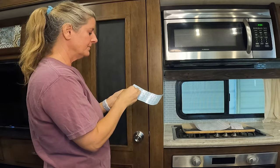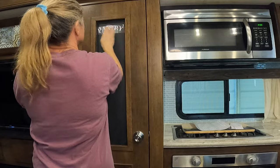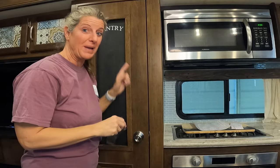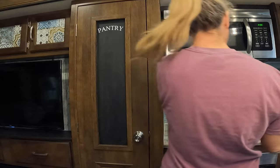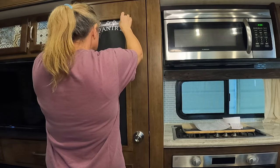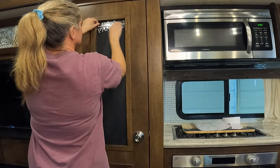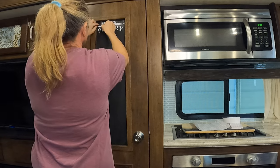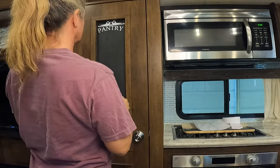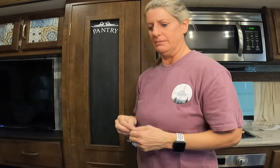I'm putting vinyl on mine. I had my word pantry on there but I forgot I was going to add a design element at the top and the bottom. My camera died so I'm not sure what I missed, but I ended up moving the pantry down a little bit because I stuck that on before I stuck this on — I was going to put that on and forgot.